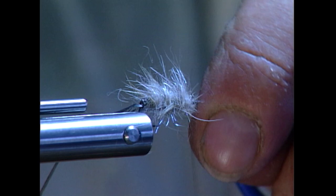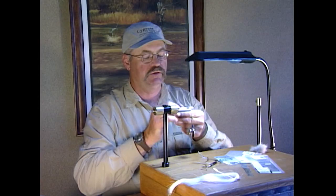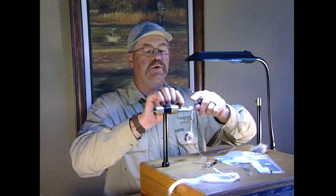Now we'll pull our underbody forward with our pearl crystal flash. I'm going to get a few turns here to secure it down. I won't cut that off at this point because it could pull out. So what I do is pull the crystal flash back over itself and tie back over itself once more — that will be a lot more secure.